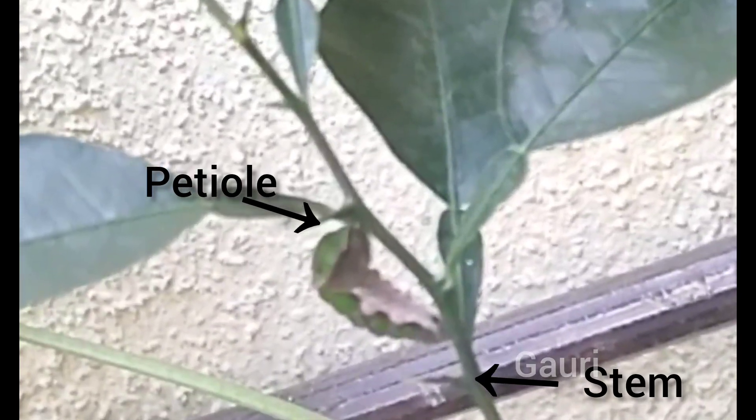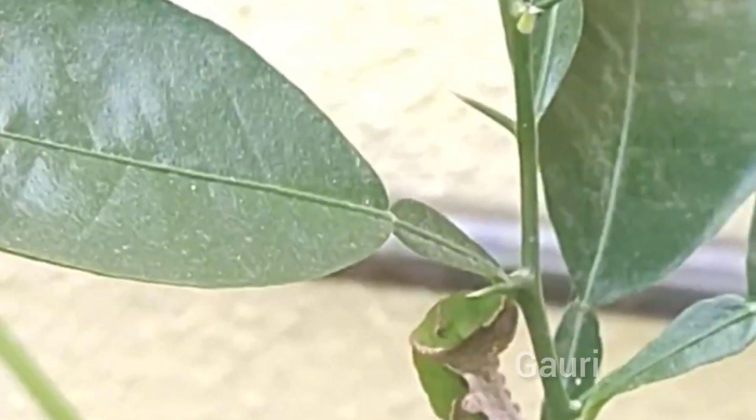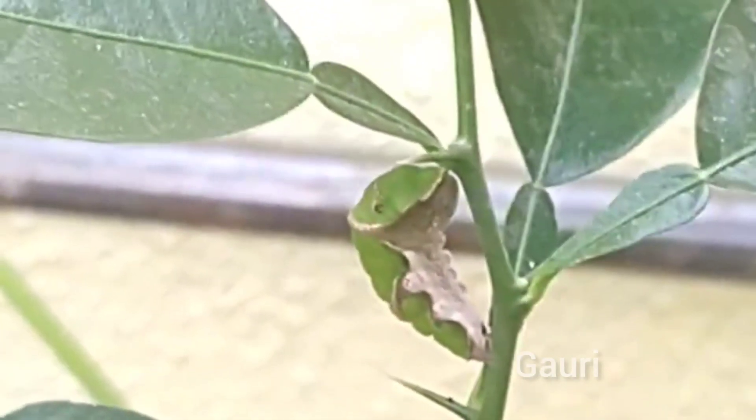After a couple of days, the larva joins its two ends to the stem and the petiole of a leaf by a thin strand and starts spinning the pupa. A common mormon larva is now on the way to becoming a butterfly. The pupa at first is a light green color, and its underpart is a light skin color.